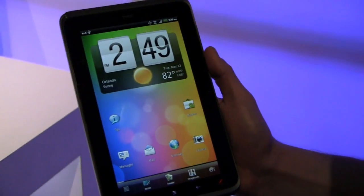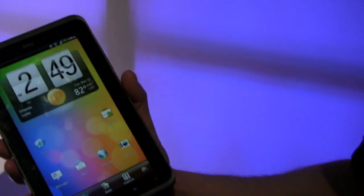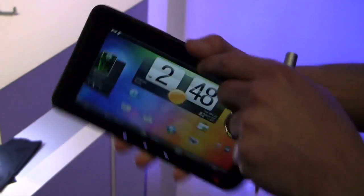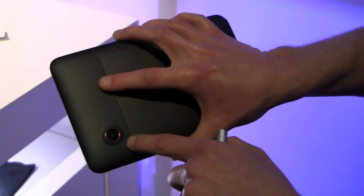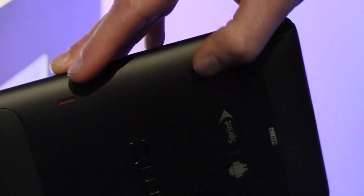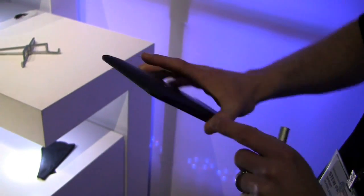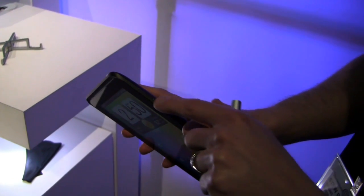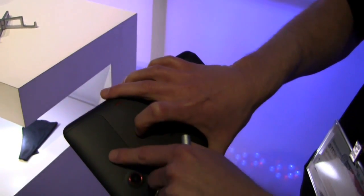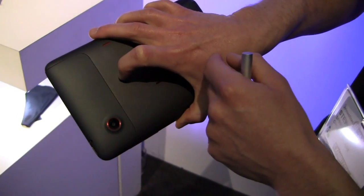It's a seven-inch screen. It's got a front-facing camera here, 1.3 megapixel, and then on the back it's got a 5 megapixel camera. Dual speakers, so you get stereo sound if you're not plugging in. On the top, obviously, you've got your power button, 3.5 millimeter jack, and then your rocker. The SD card is hidden under here — you just pop this off and it can handle up to 32 gig.